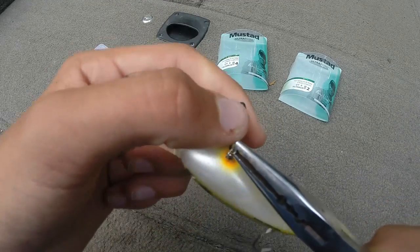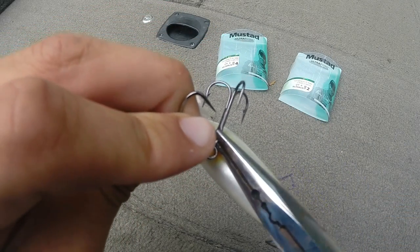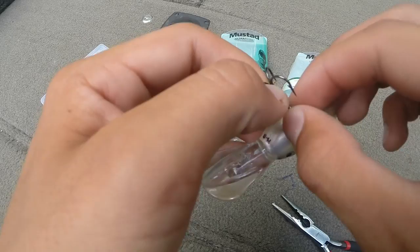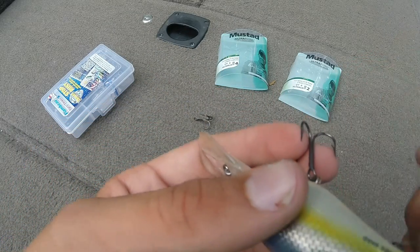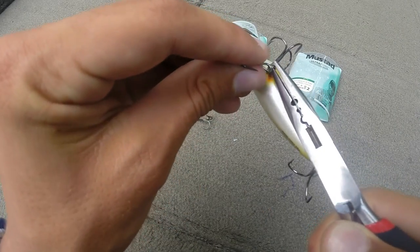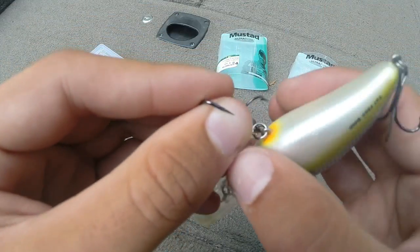Get right to where you started that other one off and just start putting it on there. You just got to take that little tip right there and start it on that hook. Now, lots of baits actually come with pretty good hooks — like Strike King, I actually don't change the hooks when I pull those out of the package. Some brands I will change the hooks, but Strike King usually has pretty good hooks on them when you buy them. You want those hooks to be sticky sharp because you don't want to be losing any bass.